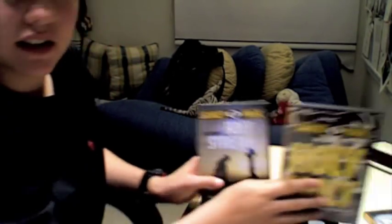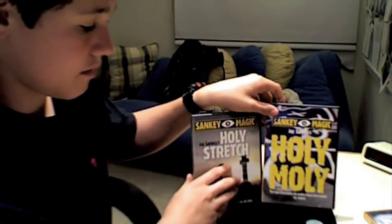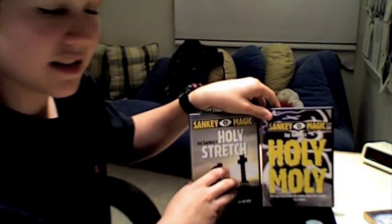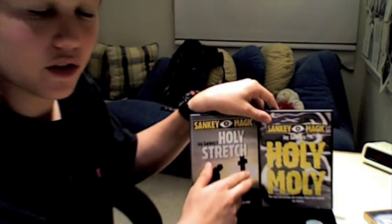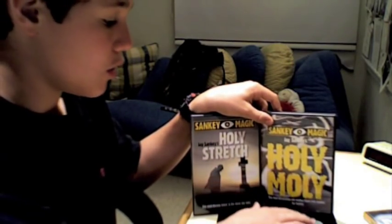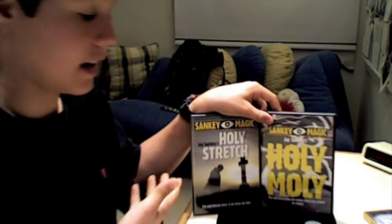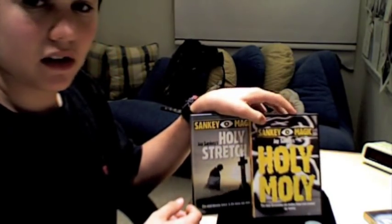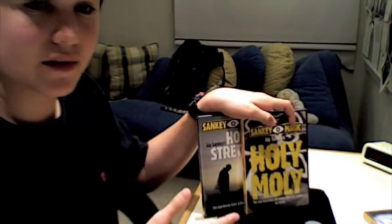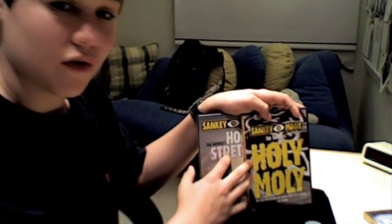As for these two DVDs together, I would definitely get these two together. They are very good DVDs, and if you like coin work this is what's for you. And even if you don't like coin work — I'm not a big coin man, I do a few coin routines — I love it. I use it at almost every dinner party I go to and bring it in my Assassin's Pouch everywhere I go. These two go fantastically together.